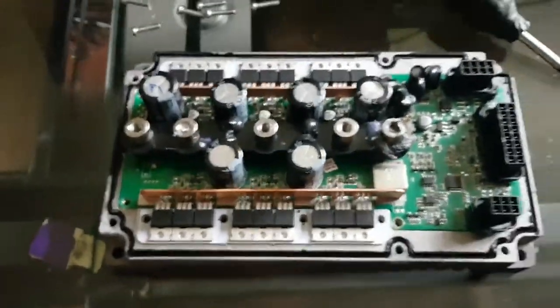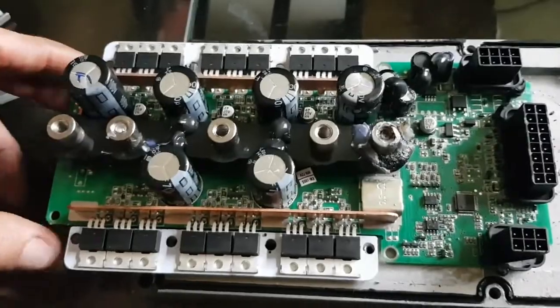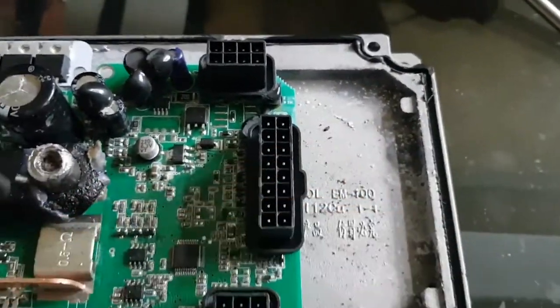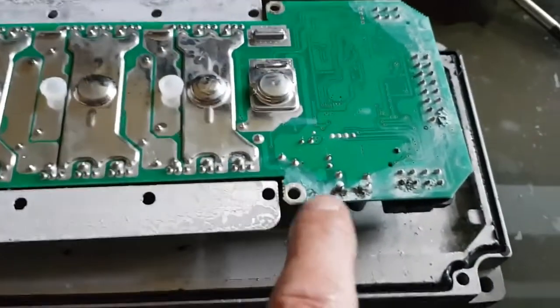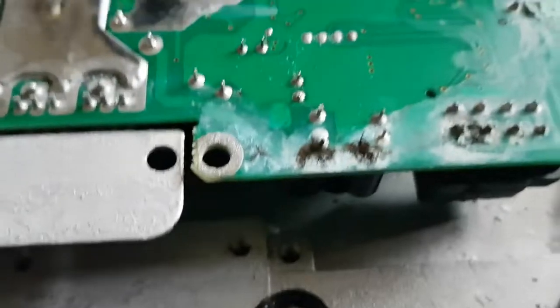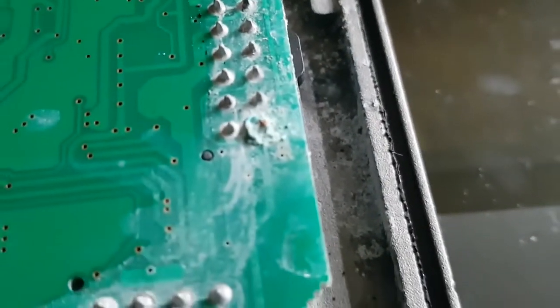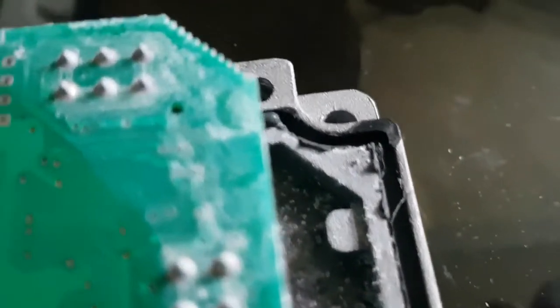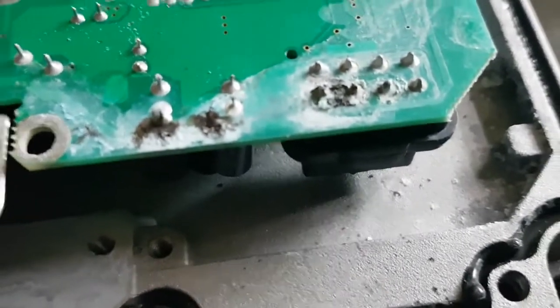I've got the controller out and I can see what happened now — this is the reason you don't let water get into your controller. Up in the metal you can see all this crap — that's a calcium deposit from all the water that's been getting in. If you flip the board over in the same spot, you can see this ring all around where the water sat. Looking closely, there is a lot of corrosion, some black areas, some unsoldering, and that pin is just awfully contaminated. It goes all the way along.